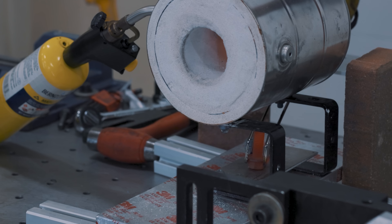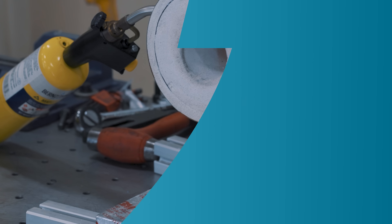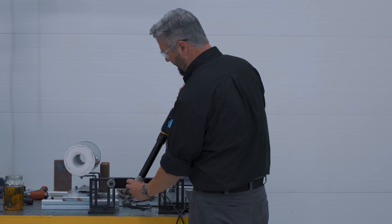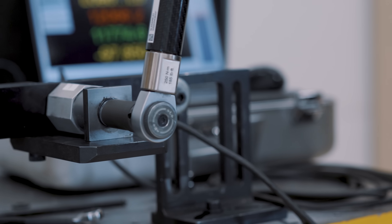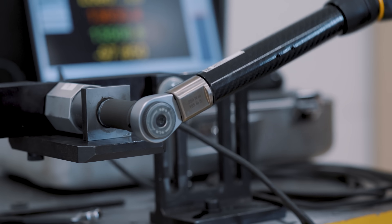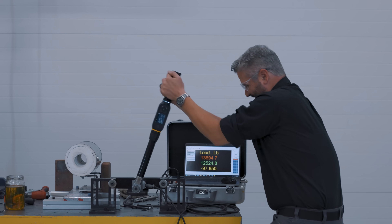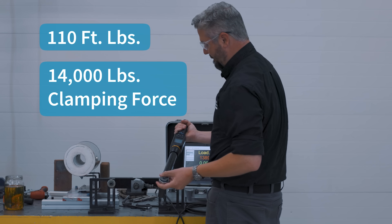We're going to let this cool. Here we go with the annealed bolt. We lubricated the threads because I don't want to un-lubricate the ones that have been quenched, so we'll lubricate all of them equally. There we go — 110 foot-pounds.